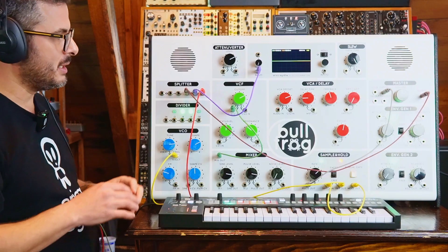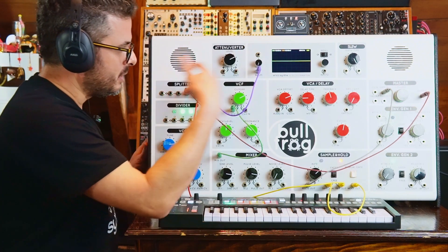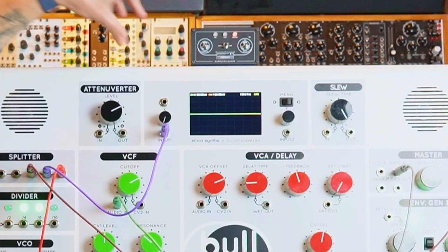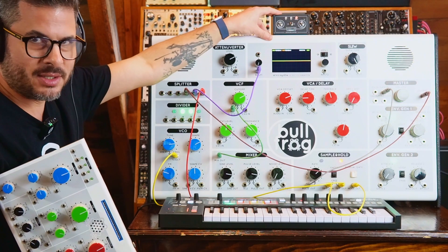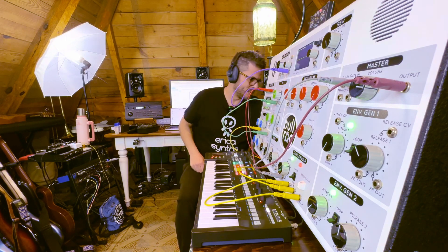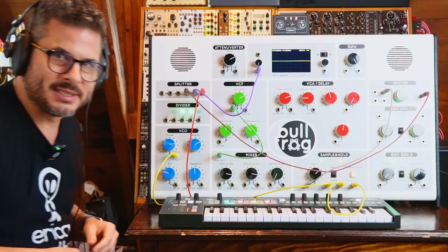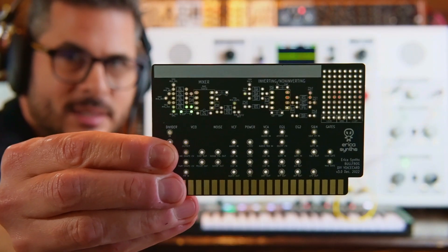Today's video is about the expansion cards. We've already talked about all the modules, all of the utilities, and all we have left pretty much is the cards. Both the Bullfrog XL and the Little Bullfrog have a slot that allows you to insert these cards. Here you can really see it close up on the Little Bullfrog — both these synths have these slots for expansion cards. The initial use of these is for creating presets that you yourself can make with the preset cards that you get with the system.